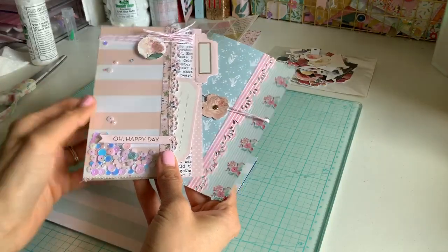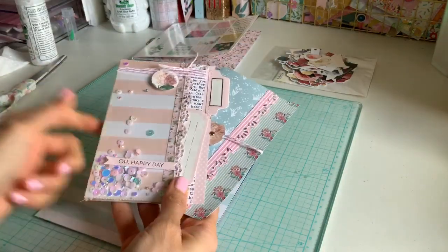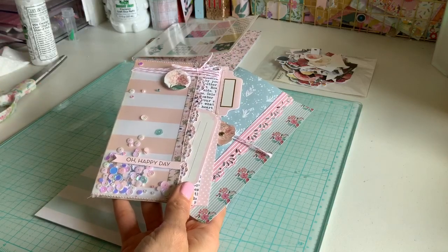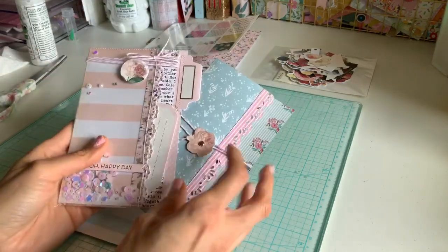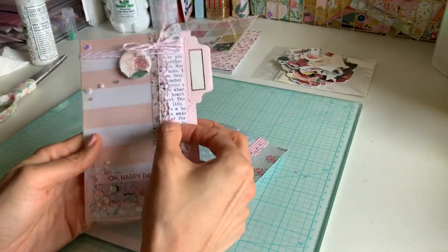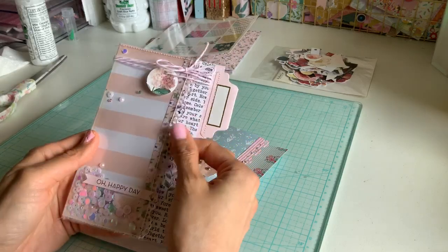Hey everyone, welcome back to my channel. Today I'm doing some really easy flat mail ideas. You may or may not know how to do this already just by looking at it, but I'm going to show you my process and also show you how to add on to this, switch things out a little, and just extend it.